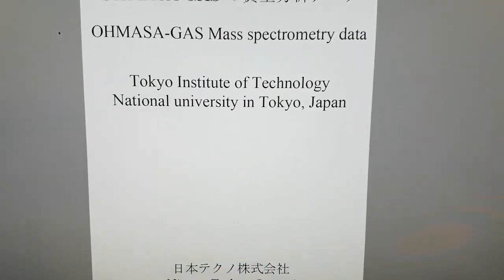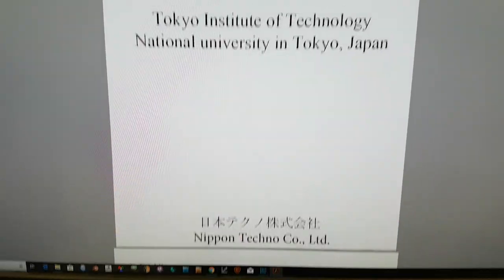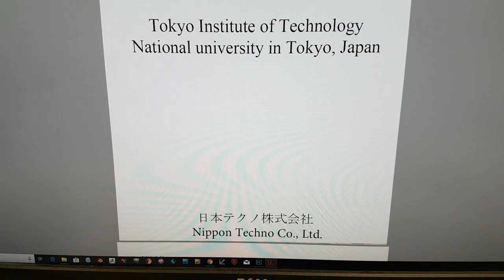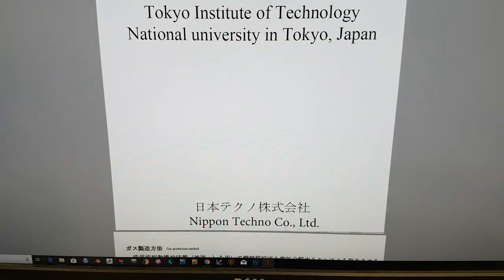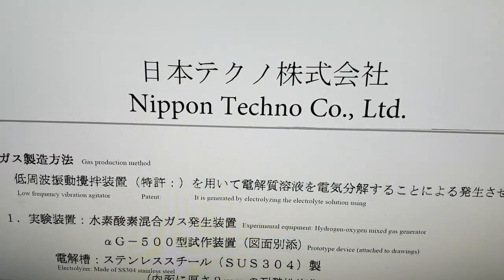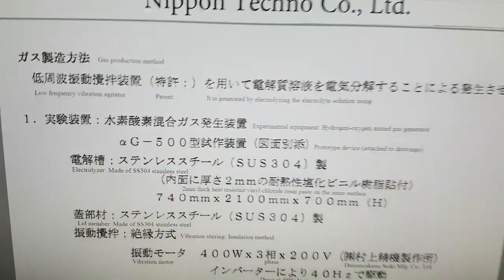This is the summary note. I've translated a good proportion of the Japanese — Nippon Techno Co Ltd. If you go into the detail here, it goes over some of the parameters.